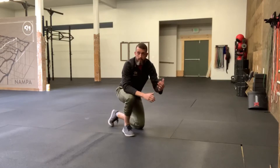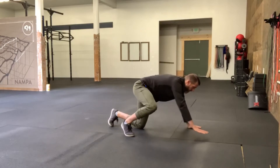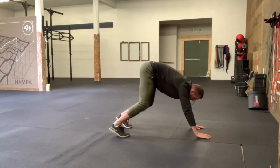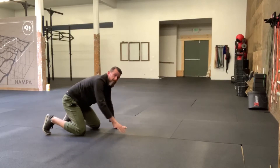The opposite of that will often have a reverse bear crawl. So you'll start in that same position, but you're going to go backwards. Hand and foot on the same side move at the same time, backwards, like so.